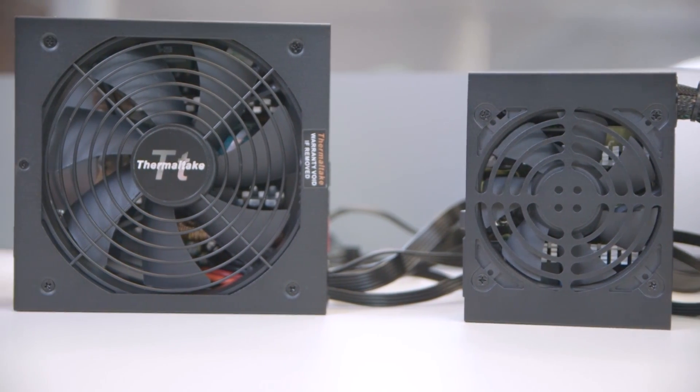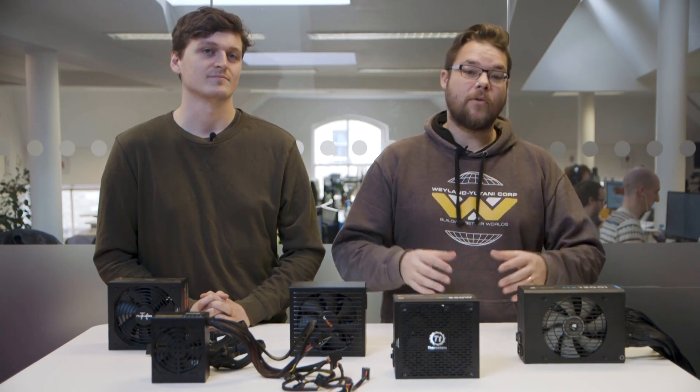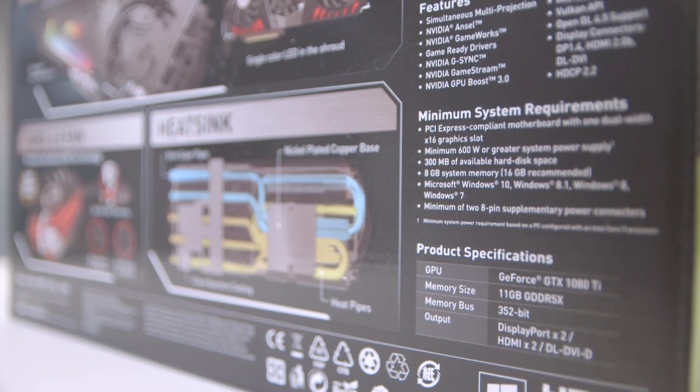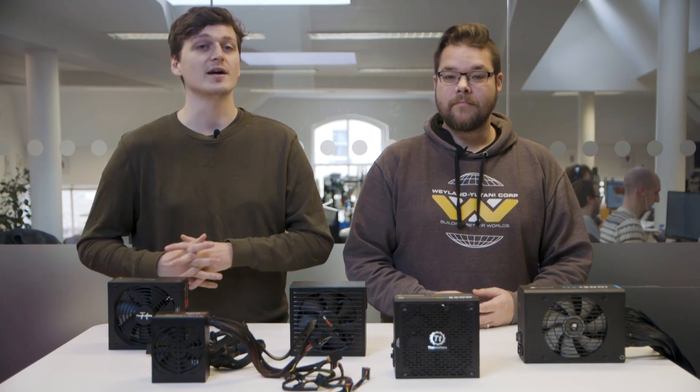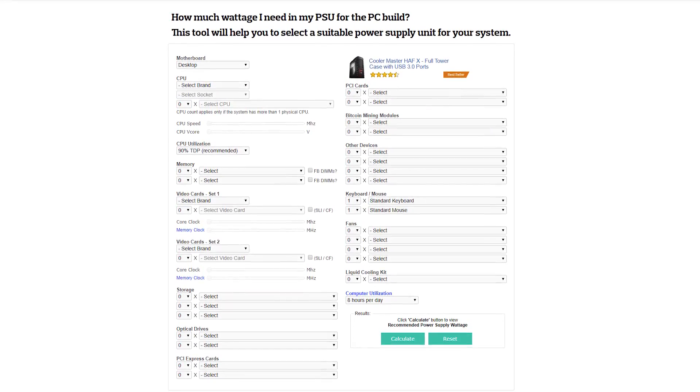What wattage you require all depends on the power draw from your PC's components, most notably in gaming rigs, the graphics card. For an easy starting point, you can usually find the recommended wattage required by your graphics card on the box it arrived in. You can also use a PSU calculator to figure out the approximate wattage your computer will require. Cooler Master have put together a useful calculator on their site, although a quick Google search will bring up plenty of others too. Always give yourself a little extra headroom in case you decide on overclocking or want to add an extra graphics card.